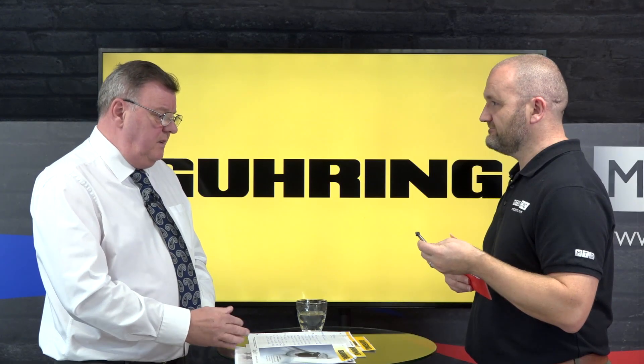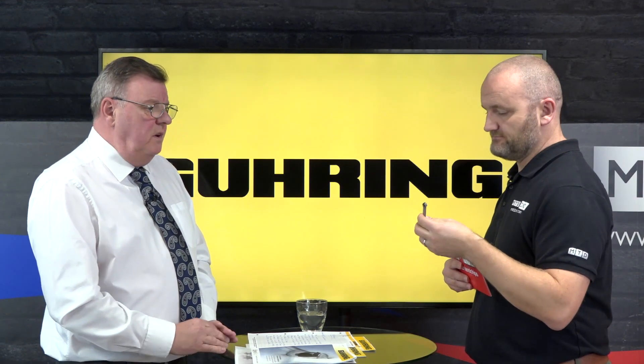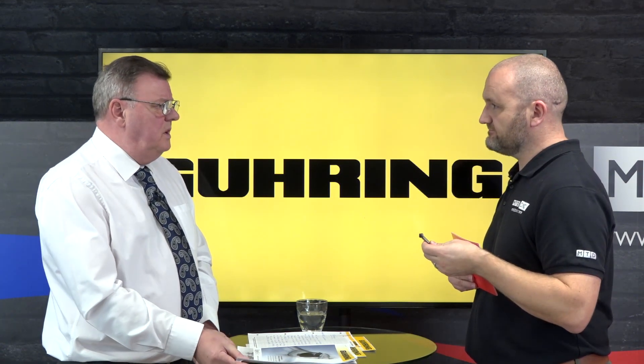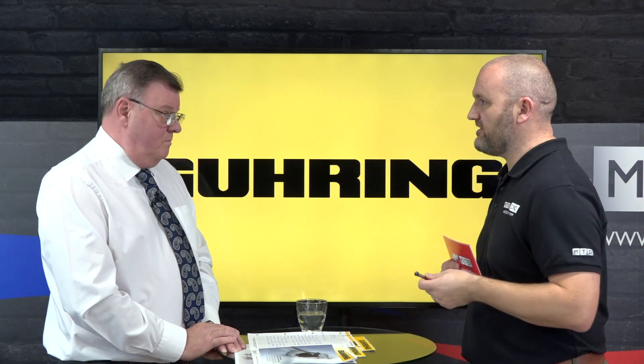And Gühring, you're pretty much a go-to company for tools like this — countersinks — so do you see it being a good seller, will this replace some of your older tools? It carries a premium price, so it's going to be more expensive than the standard, but for somebody who counter-sinks a lot of holes in assembly work — whether it's in the rail industry or shipbuilding — it's an ideal opportunity to use something that's going to last a lot longer. I look forward to seeing some in the field, thanks Dave.